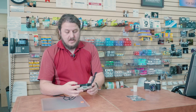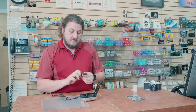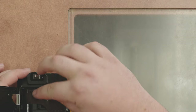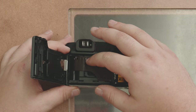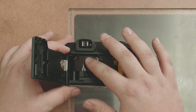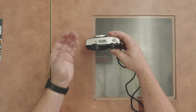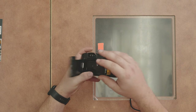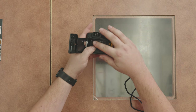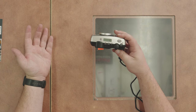If you load it a little short, when you close the back it will start flashing 'E' for empty — that's how you know it didn't catch. You put film in but it didn't load, so you won't be taking any pictures. In that case, bring it all the way over to the correct position and close it again. When it loads correctly it goes to one — it's as simple as that.